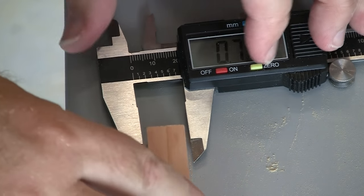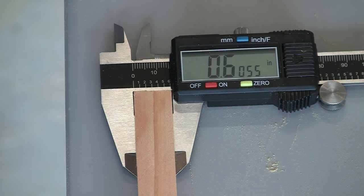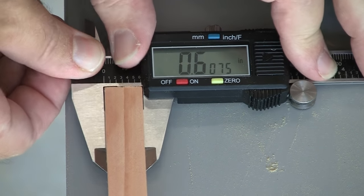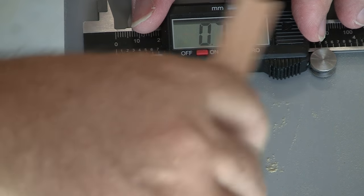If adjustments were needed, I'd simply take out the second screw, adjust the fence, and drive the second screw in again. Very important — you must use a new screw hole and don't reuse the old one. Since I'm dead on already, I'm good to go.